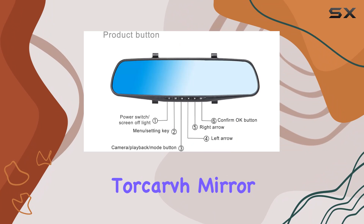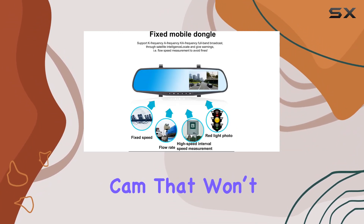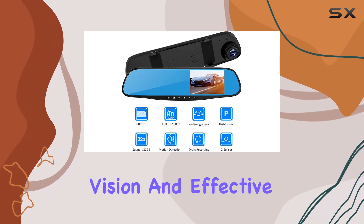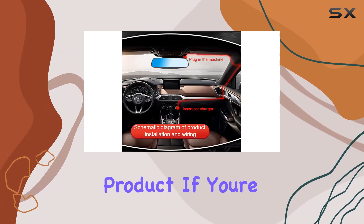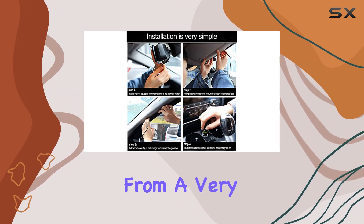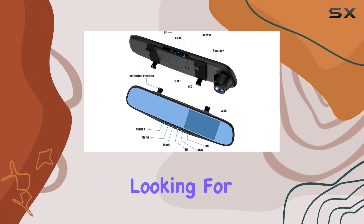To wrap things up, the Torcarve mirror dashcam seems like a solid choice for drivers looking for a reliable dashcam that won't cost a fortune but still provides crucial features like wide-angle recording, night vision, and effective stabilization. It offers some high-end features packed into a budget-friendly product. If you're setting up your car with a dashcam for the first time or looking to upgrade from a very basic model without splurging, this could very well be the dashcam you're looking for.